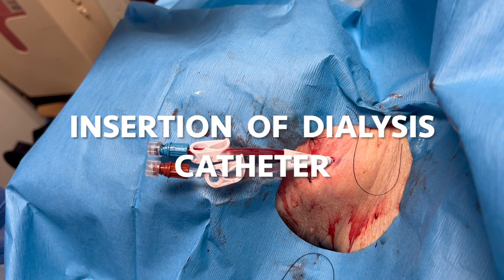Let's talk about how to put in a temporary dialysis catheter into the internal jugular vein.